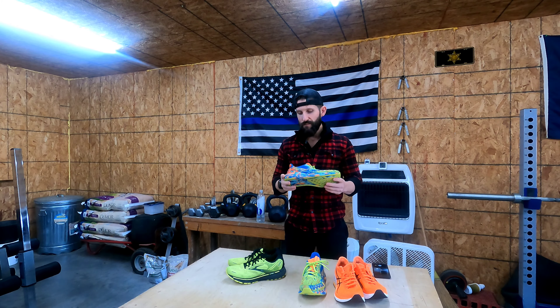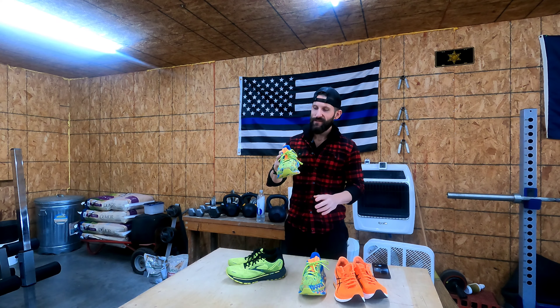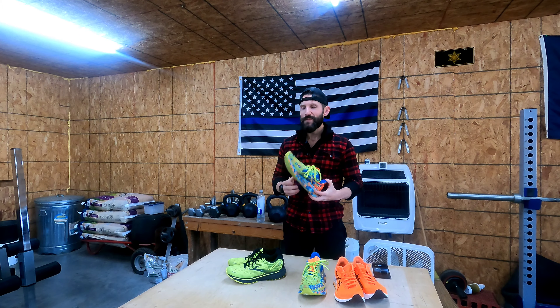The weight on this shoe is 7.6 ounces — I'm a size 9 in all my shoes. Super light. Feels like you don't have a shoe on when you're wearing them; you honestly have to look down and double-check. I'm a fan of the Asics Noosa Tribe mainly because of the weight and the colorway. If you look good, you feel good — that's how I feel about these shoes. You show up to races, people see them, and they stand out. They definitely stand out.